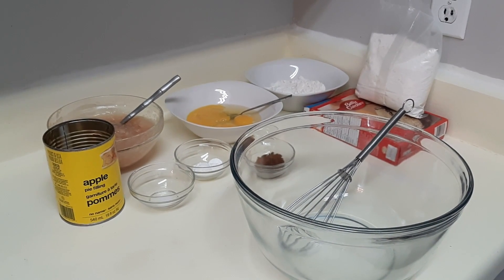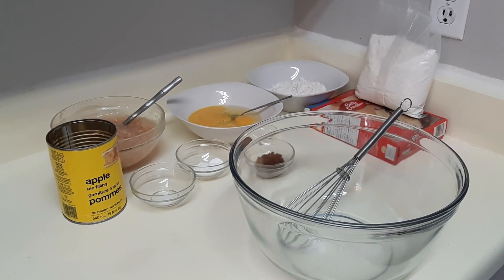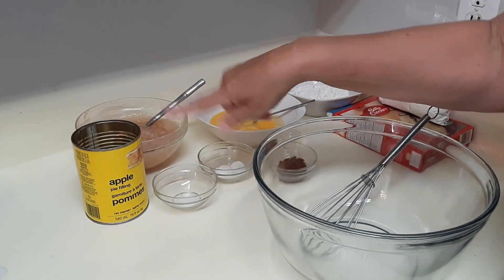Welcome to the Daily D, and today we are making apple pie bread. The first thing I'm just going to go over is the ingredients with you, and then we'll get to the recipe. We have one can of apple pie filling.